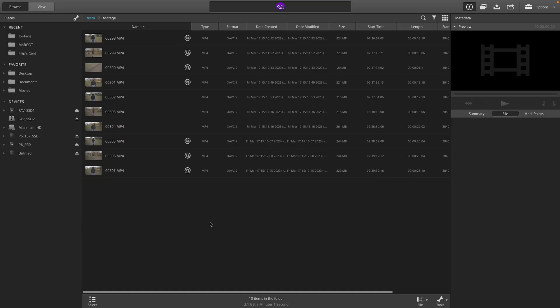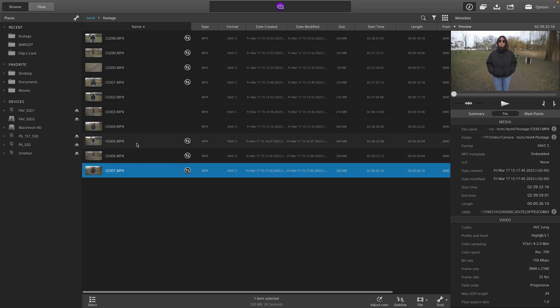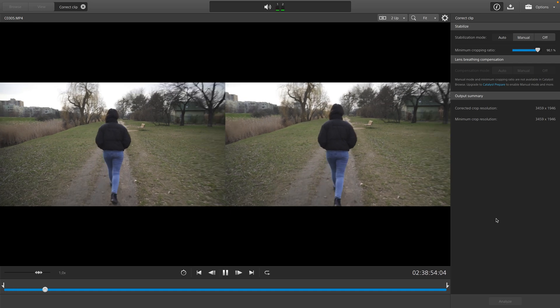In Catalyst Browse, all you have to do — you can see those small icons next to the footage, which means it has gyro data. You just right-click it, press 'Stabilize Clip,' and it works great even on auto setting. You can press manual, but for the purposes of this I left it on auto. You just press analyze, it analyzes the footage and stabilizes it super quick, and you can see here side by side what a job it did.